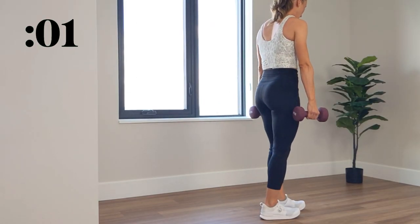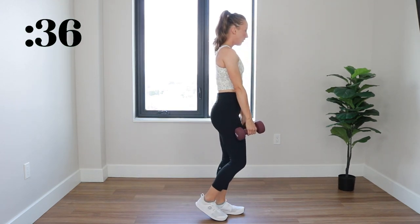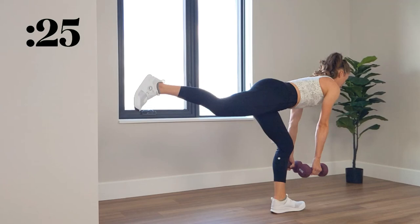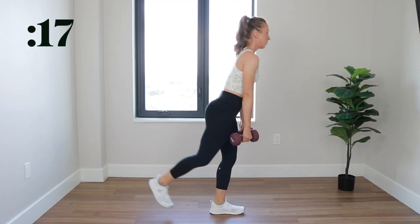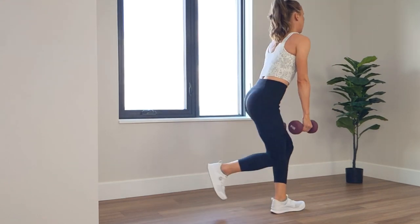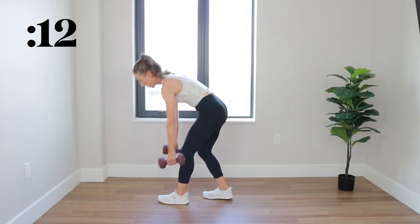3, 2, 1. Deadlift on one leg, and then go directly into a curtsy lunge, lunging backwards diagonally. Final 20 seconds.